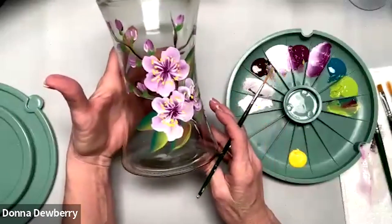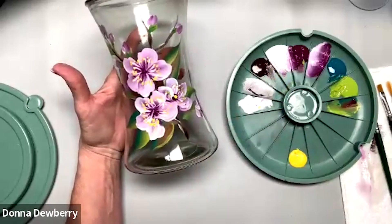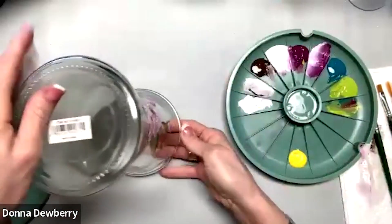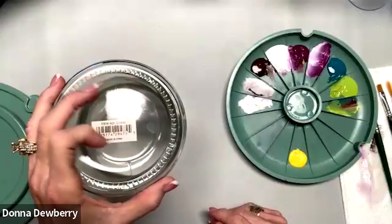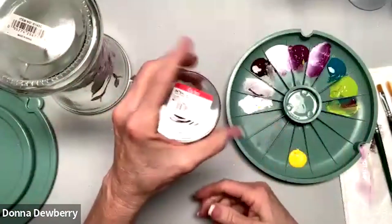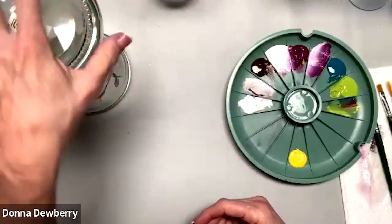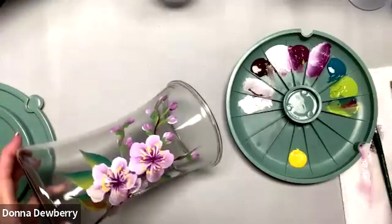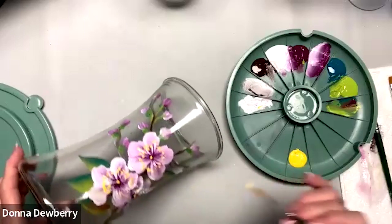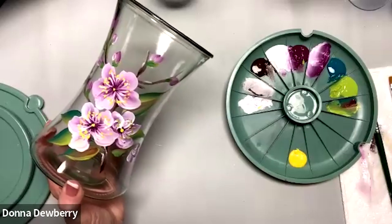It's hard to show you glass on camera, but there you go. I let this sit and dry, then put it in the oven. I'll often turn it upside down so the heat helps. With wine glasses I turn them upside down on a cookie sheet or right on the rack. Sign them and share them — see you next week!